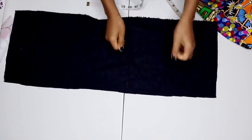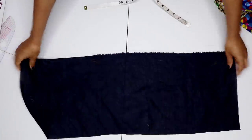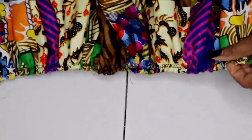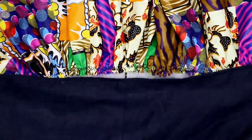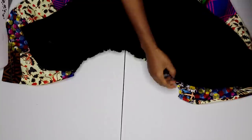Back to my lining — I'm going to do the same thing: run a gather stitch, pull the gathers, and make sure it equals the waist circumference of my main fabric. I'll also hem the bottom of the lining all along. Once that's done, you can see the gather stitch — it's very intact and won't change in size. I check that the two waistlines are equal.